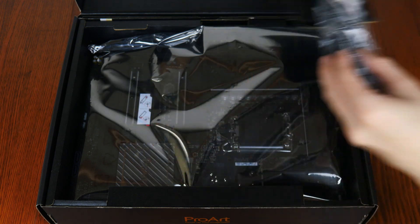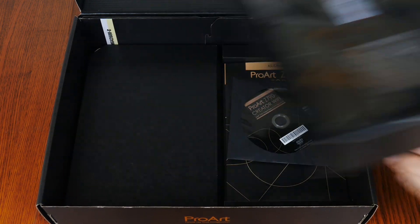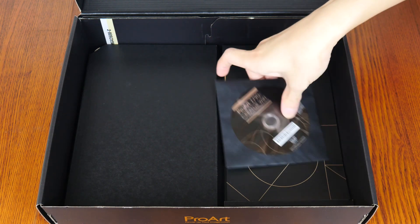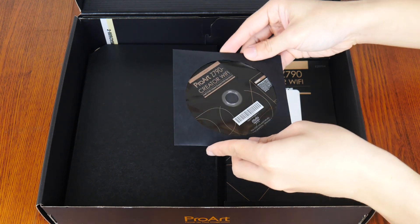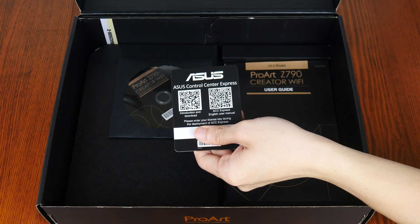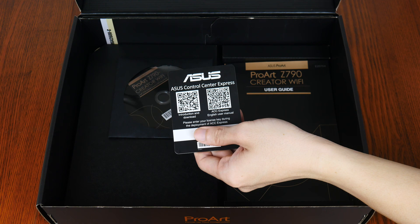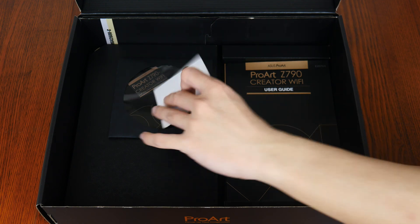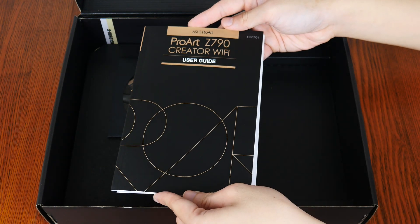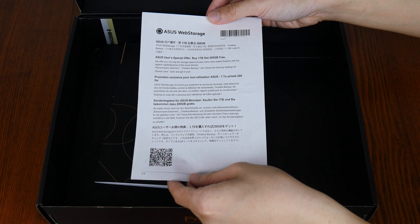With that, let's set aside the board for now to see what other accessories Asus has included with it. First up, we get a DVD driver disc, and this is accompanied by an Asus Control Center Express license key. In a nutshell, Control Center Express is a real-time IT monitoring and management application that is targeted at enterprise end-users. Apart from this, we do also get the motherboard manual and an Asus Web Storage promotional offer leaflet.